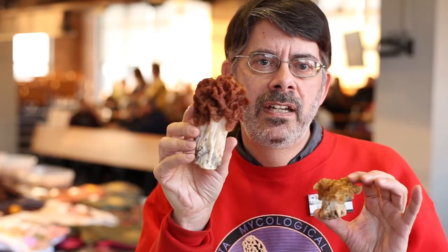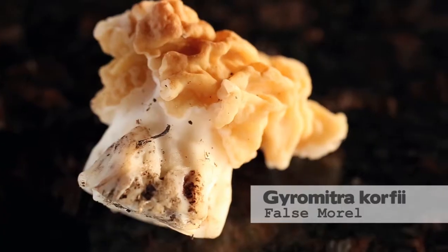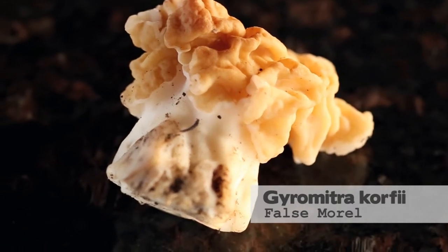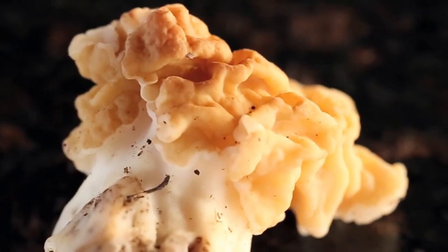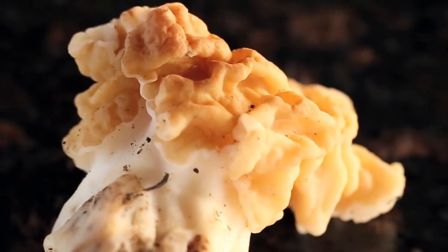We got two different kinds of false morels yesterday. The Big Red, Gyromitra caroliniana — our third record for Chicago — all those records were in Cook County. The other false morel we got yesterday is Gyromitra corfii, which is shorter and squat, pretty blunt, with a wide stem. The head is really a breast around the top of the stem.